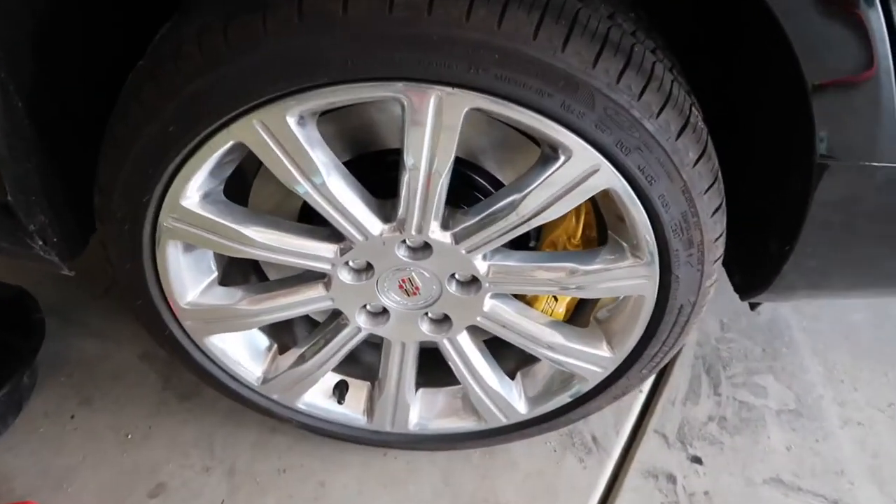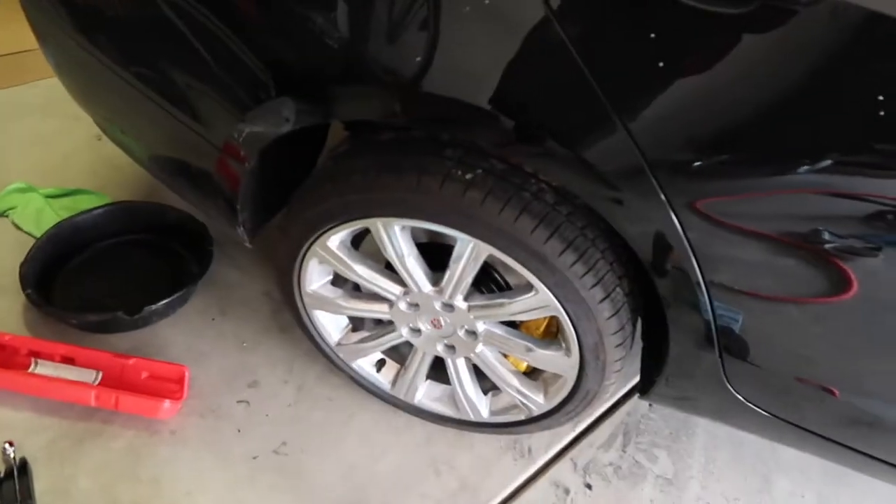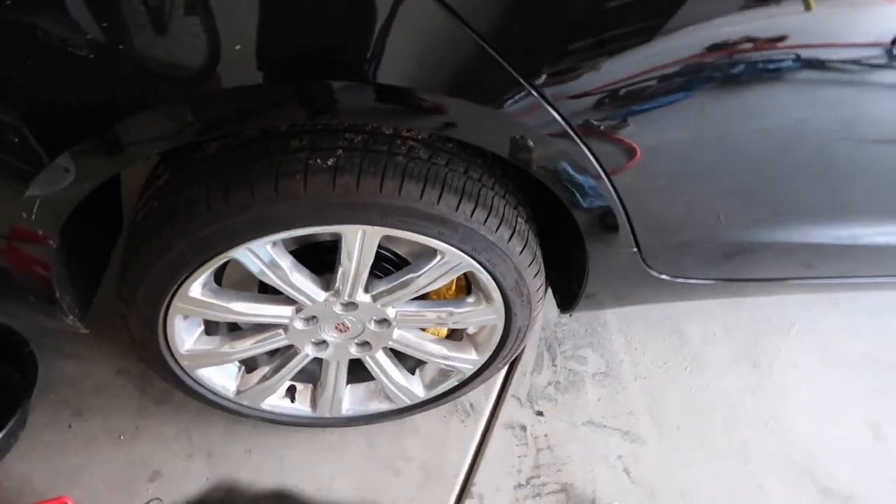All right guys, haven't made an update in a minute, but I got this side buttoned up. I just have to bleed them, but I'm gonna wait until I do all the stainless brake lines before doing that. But the clearance is really, really close. Let me see if this focuses — if you can see, it's really close. But let me go on the other side and I can show you some things.